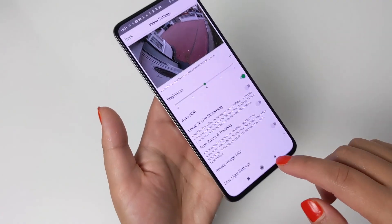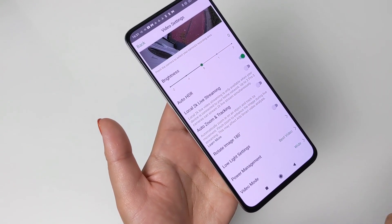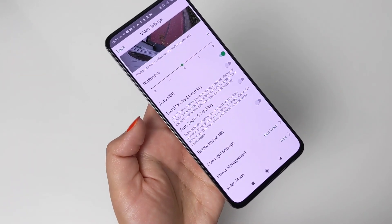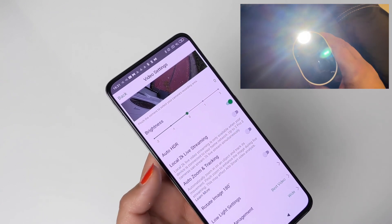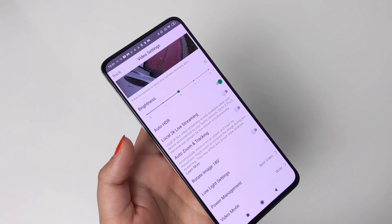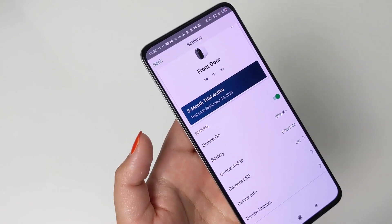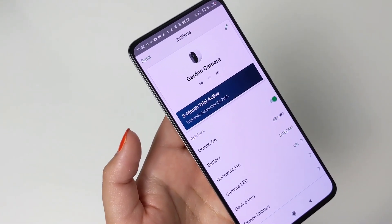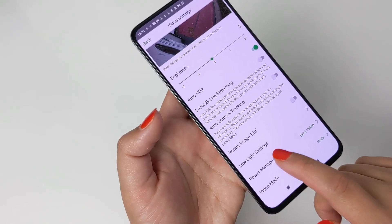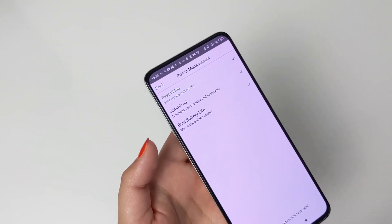You also have access to video settings, where you can choose the type of video resolution, turn auto HDR on and off, local 2K live streaming, and auto zoom and tracking. You can control the low lighting settings — turning night vision on or off and controlling the very bright LED light, including dimming or brightening it. The battery life on this camera system is incredible. Considering I've had high activity recently with regular gardening and some pipeworks, the battery life is impressive — 39% remaining on my front door camera and 63% remaining on my garden camera from a full charge around two months ago. This charge will most likely last me another two to three months easily. Under power management there are options to help increase battery life should you want to.